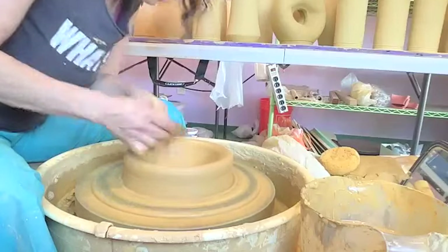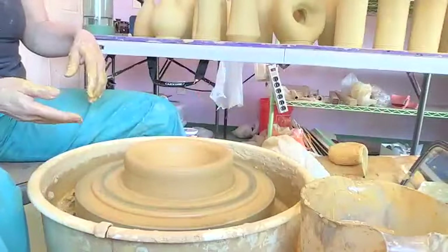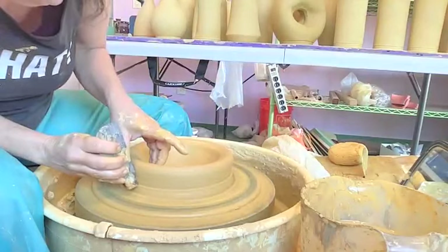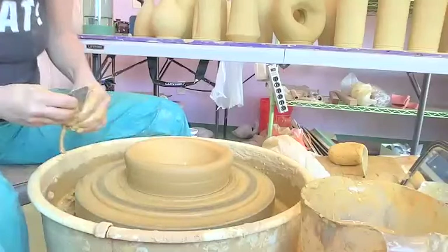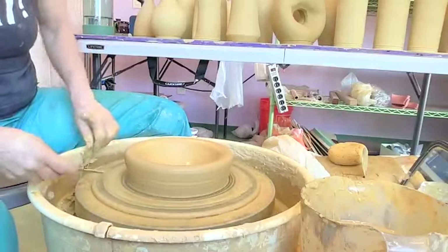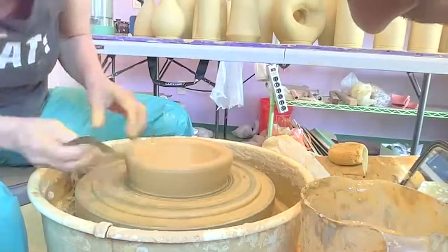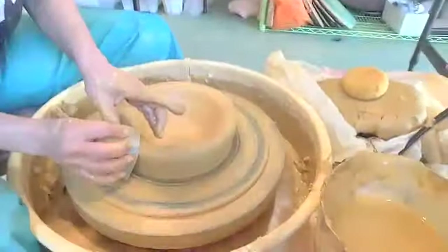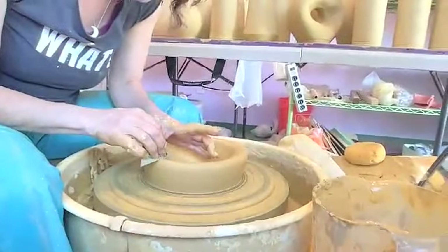I can push it up from the inside. You can cut that off and put it on top of the sponge in the center and push the center up. Let's all kind of analyze this dog bowl here — criticize, criticize, criticize.